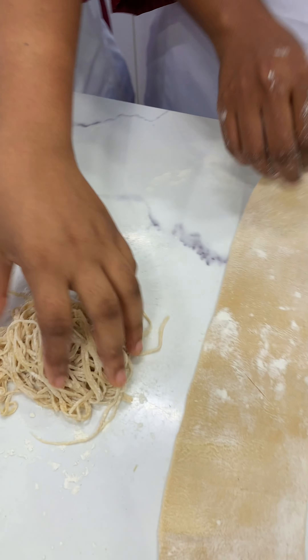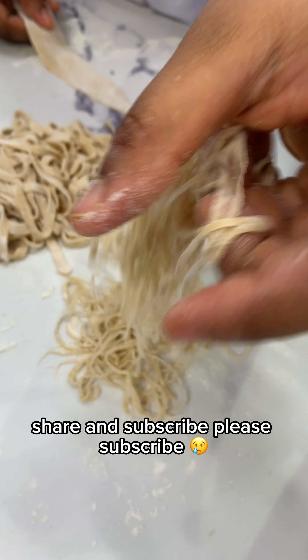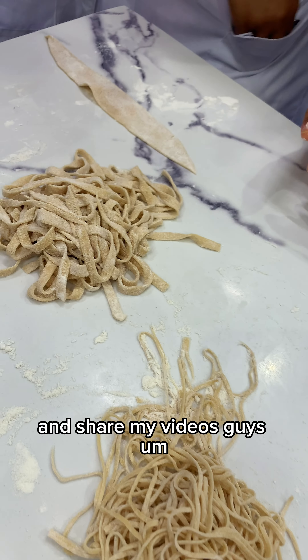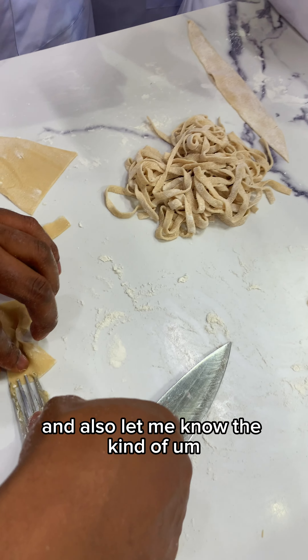So yeah guys, this is how you make pasta — really really easy, it's not that difficult, and it came out really nice. Would you be trying this recipe at home? Let me know in the comment section.